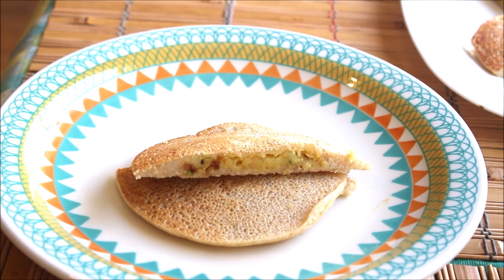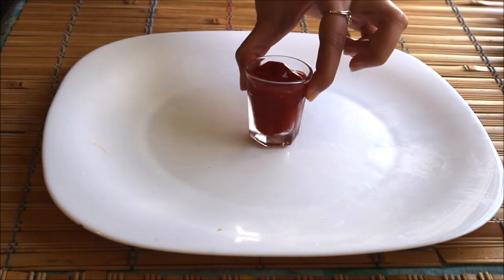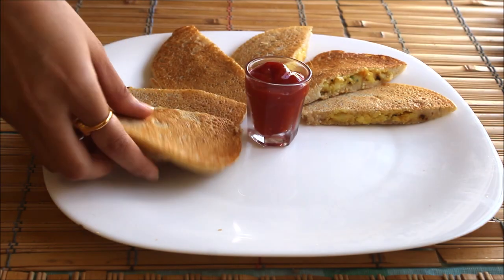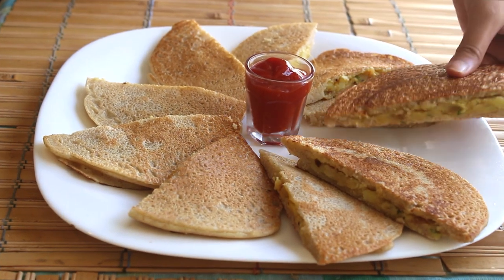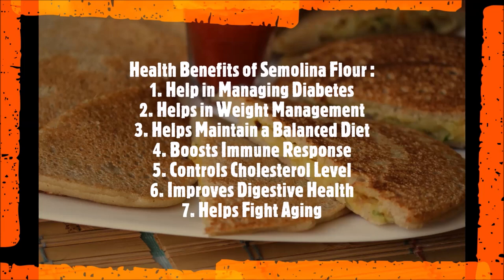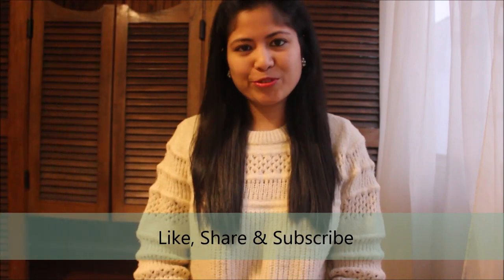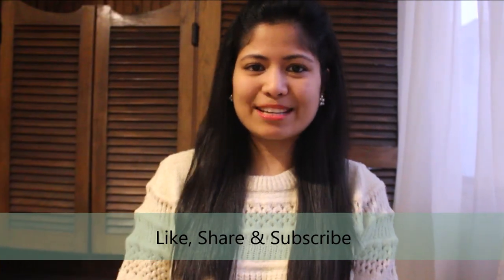Let me cut it and show you how it looks from the inside — wow, looks amazing! This is such a healthy breakfast and you can always choose your stuffing or even prepare it without any stuffing. This is a very popular dish among kids, so do make them at home and let me know your feedback in the comments. You can also choose to prepare plain pancakes or add a little bit of sugar to make them sweeter. This is a perfect breakfast for a lazy or busy morning, or if you just want to eat something fun.